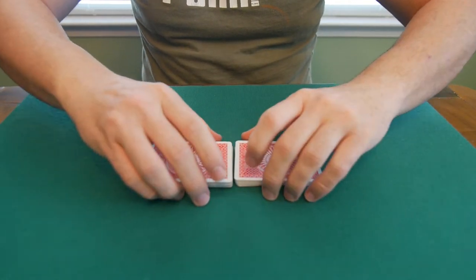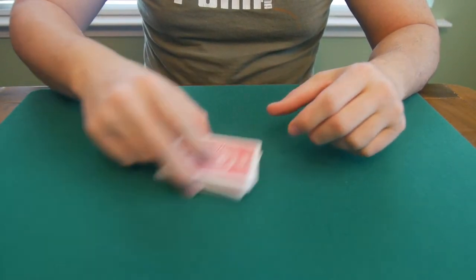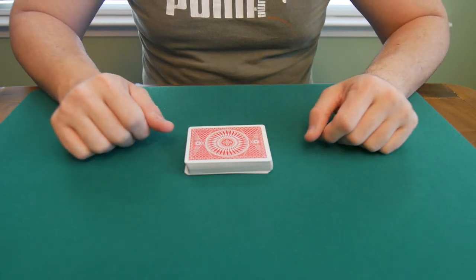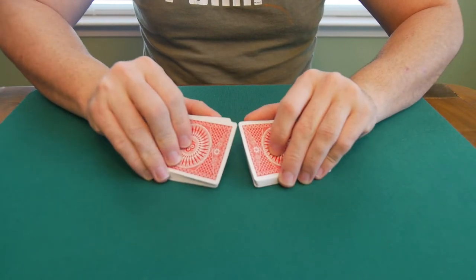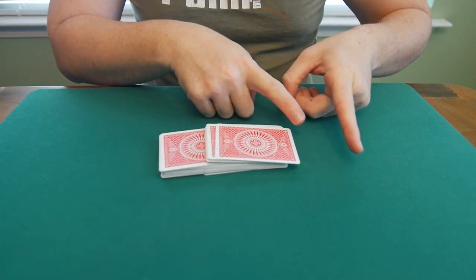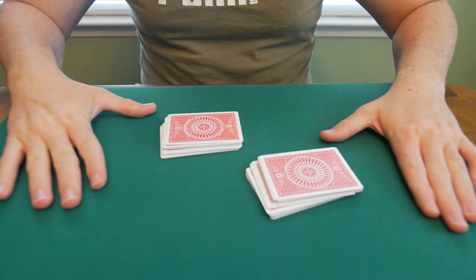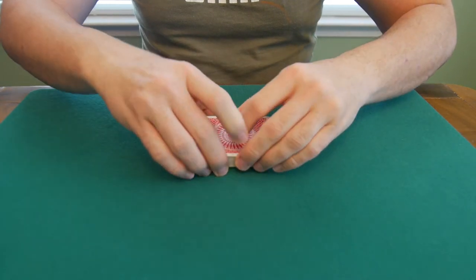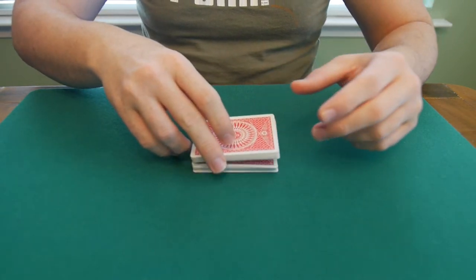Standard procedure would call for a riffle and after you riffle you would cut. So to be able to do a riffle shuffle that controls the entire deck order and follows that very same maneuver would be perfect. And that riffle shuffle is the push-through shuffle. Basically what you're doing is you're just pushing through — from the left side to the right side or from the right side to the left side — and after that you simply split them apart and put the top back on top. It resembles exactly the same thing you would do legitimately: riffle shuffle and cut.